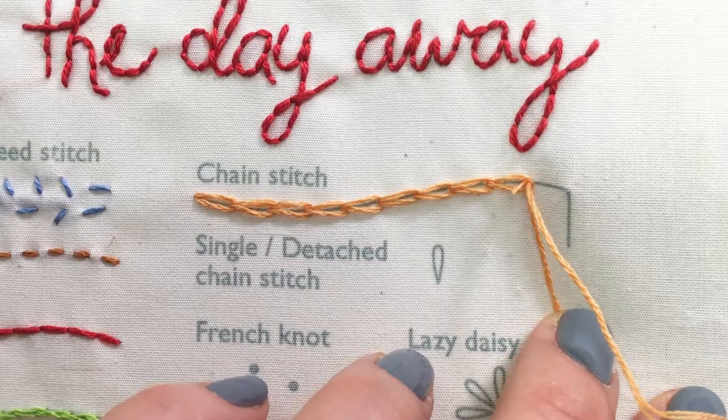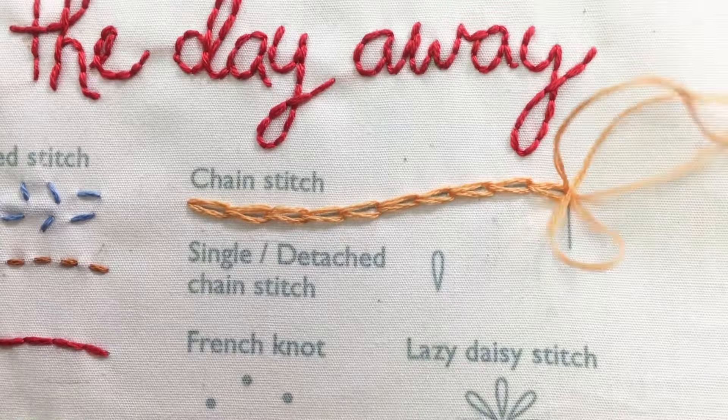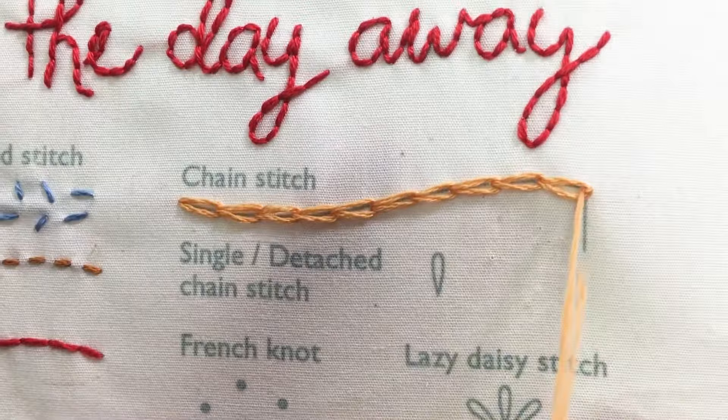To turn at a corner, first finish your stitch with a small anchor stitch to hold the loop in place. Just make a small stitch on the other side of the loop. Then come back up within the loop and continue along the next row.